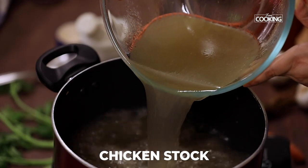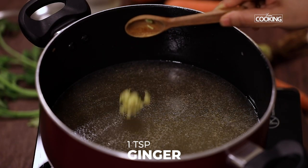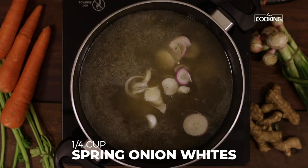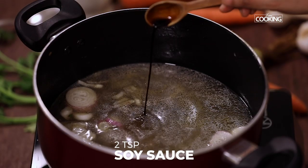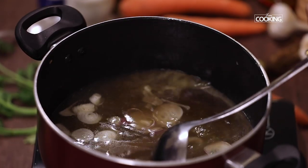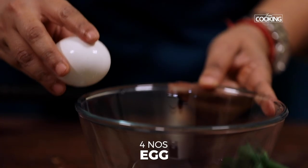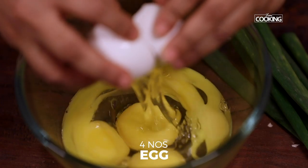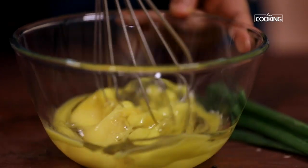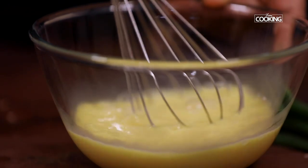Add finely minced ginger, one teaspoon; a quarter cup of thinly sliced spring onion whites. To this, add two teaspoons of light soy sauce — you can adjust the soy sauce according to taste. Give it a quick stir and let the stock come to a boil. Meanwhile, crack open four eggs in a bowl and whisk nicely.